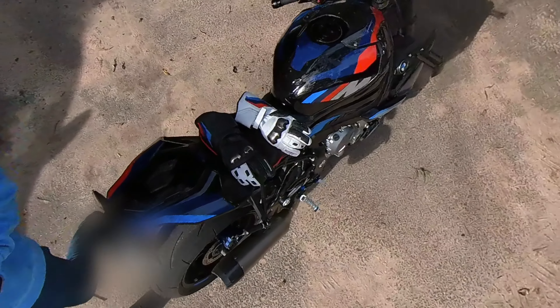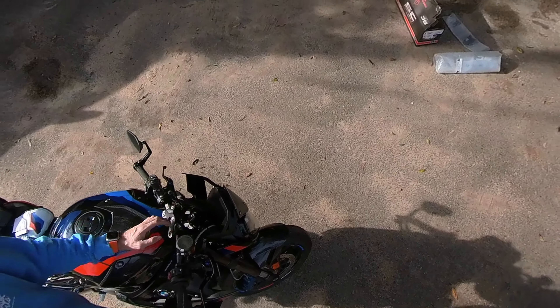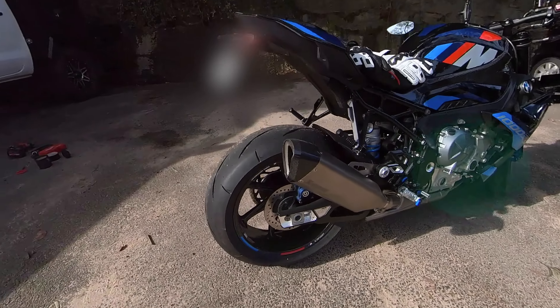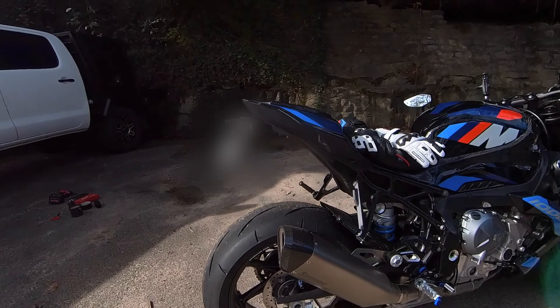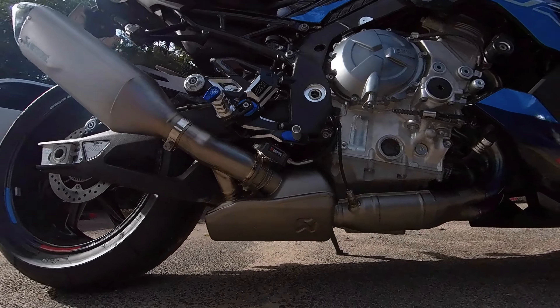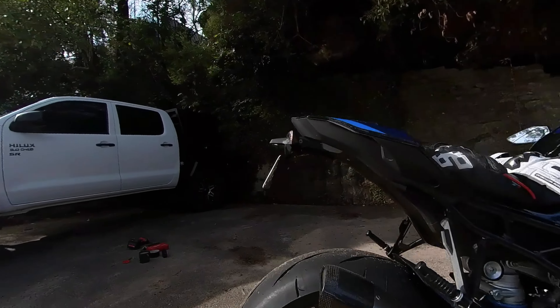Anyway, here's the current stock exhaust sound of this bike. Let's do a before and after — this is the full titanium system from BMW. Here's what it sounds like.